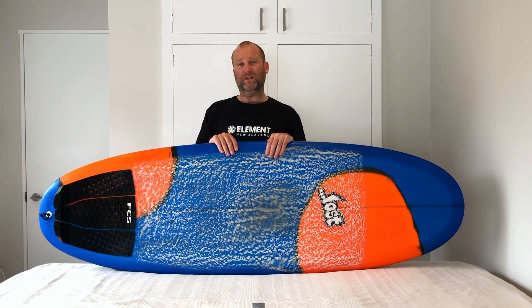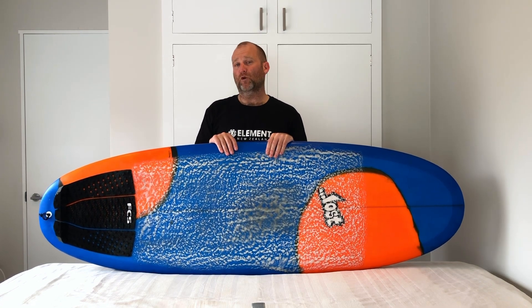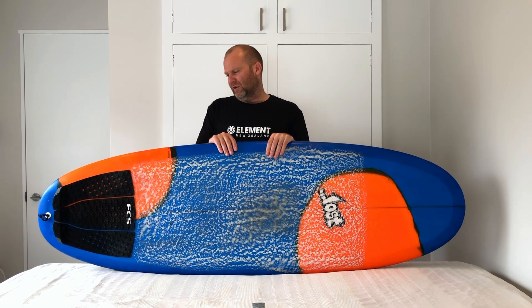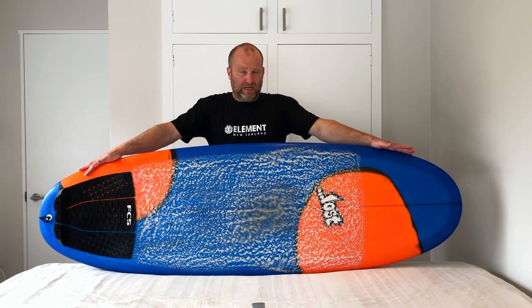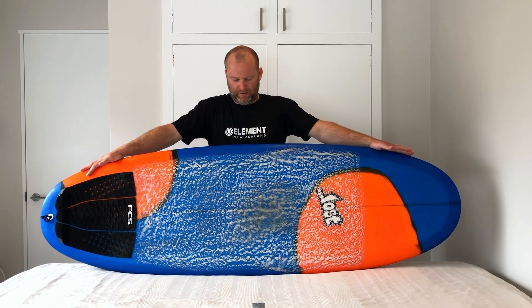Lost have not been scared to make these super wide. At 23 inches, this is basically longboard width — the width of my bigger longboards — which gives a massive surface area. The nose and tail are nice and wide as well, and really this board is all about surface area for playing in small waves.